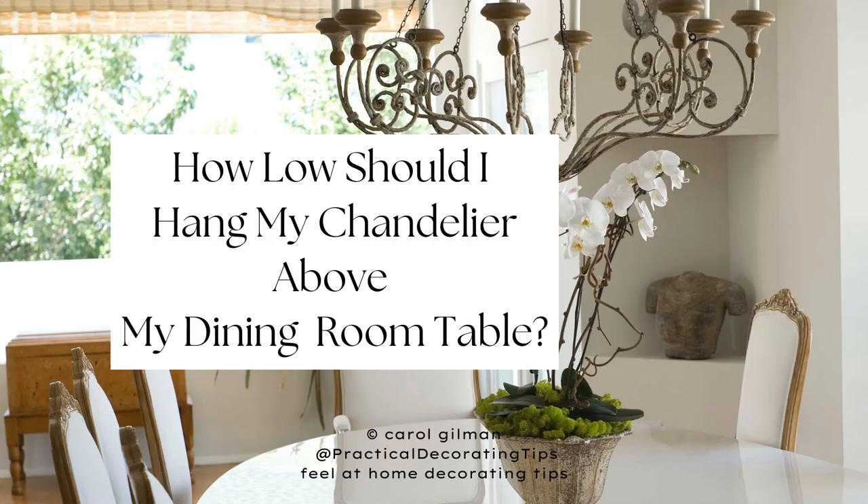Hi everyone, it's Carol. Welcome back to Feel at Home Decorating Tips. I'm here to answer another great decorating question. This video's question is: how low should I hang my chandelier above my dining room table? I'm going to give you some measurements to start with, and explain how hanging it low enough creates a cohesive and beautiful look in your dining room. So let's get started.